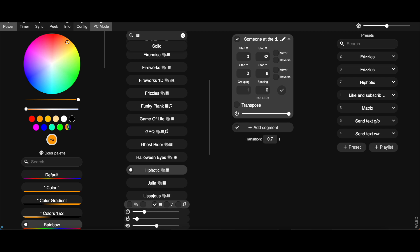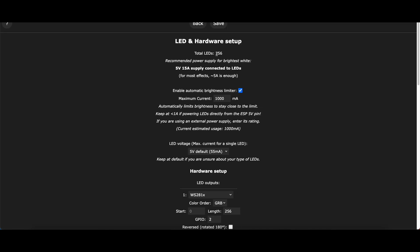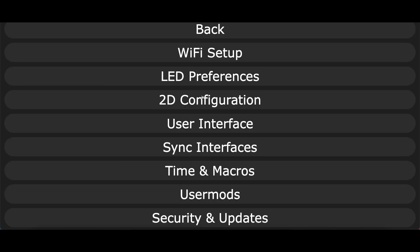Now it's time to configure WLED. Just go to config — we already set up WiFi. Go to LED preferences and fill in the right amount of LEDs. In our case 256. Then press save.